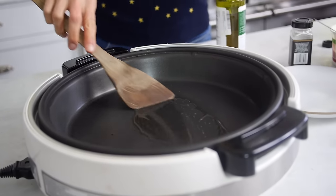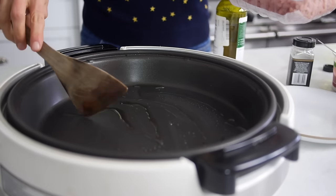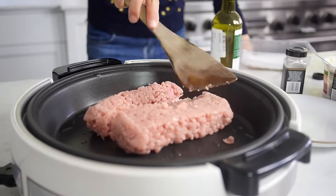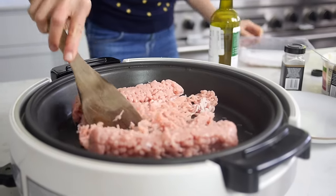To start, in a large sauté pan over medium heat, add a little bit of olive oil and then ground turkey. You can use white meat, dark meat, any kind of ground turkey, chicken, beef, or even vegan meat that you like.